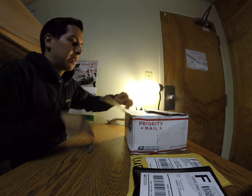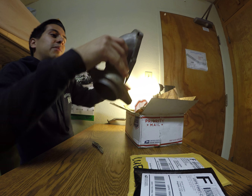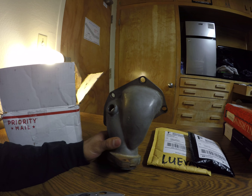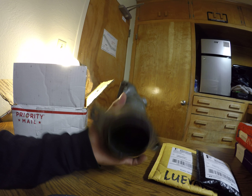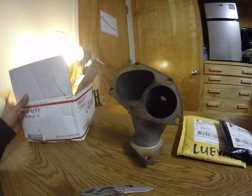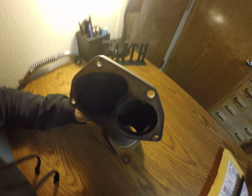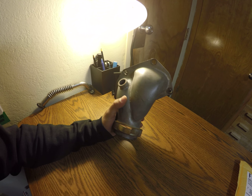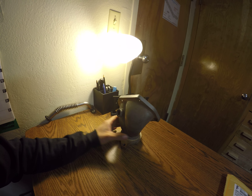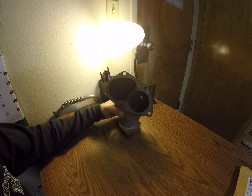So in this first package we have our Megan Racing O2 housing that has been coated with something — I'm not sure what exactly — but the guy said he had it ported, which looks pretty nice. I can tell already that these runners are a lot bigger than stock ones. I'm probably gonna coat this with some high temp paint as well because I don't like this color.